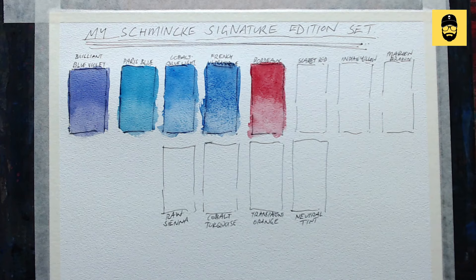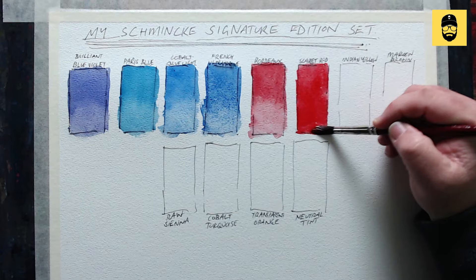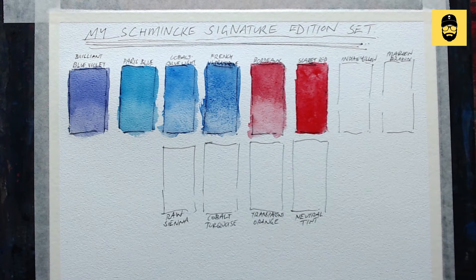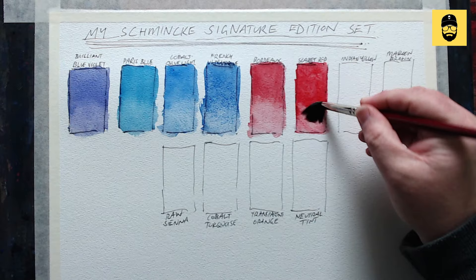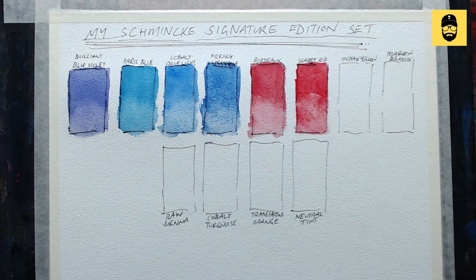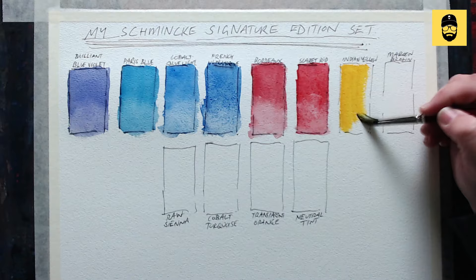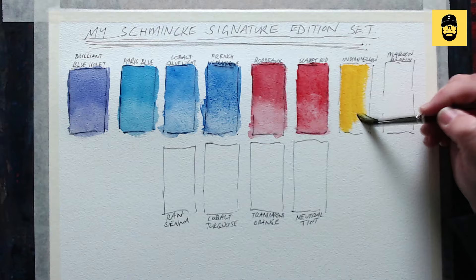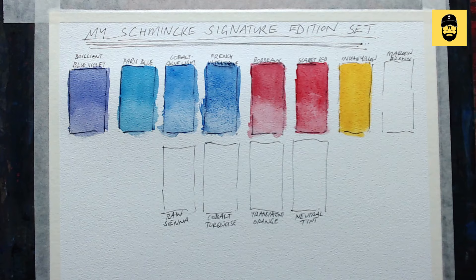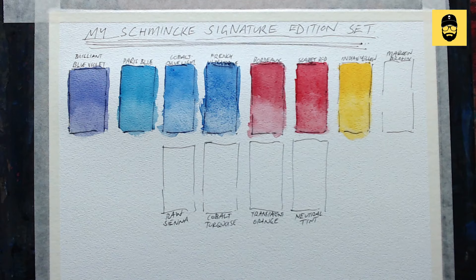Next I've got scarlet red — this is the bright red. It's very strong, very highly pigmented, I love it. It's an absolute honor and pleasure to paint with these things, they're so good. Next up is Indian yellow — we're into the yellows. I haven't laid these colors out in any particular order — I'm not that fancy — but this will show you all of them as individual colors and then we'll have a play with some mixing. Next is maroon brown.